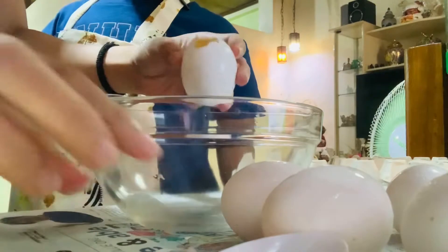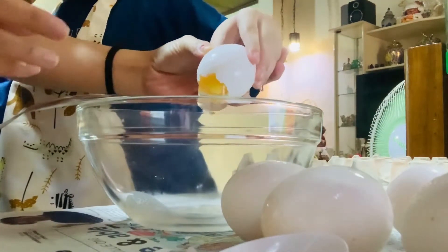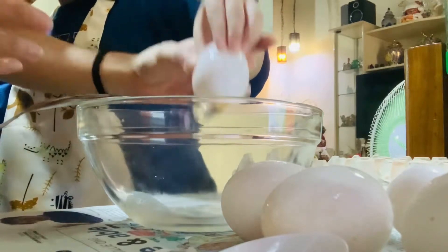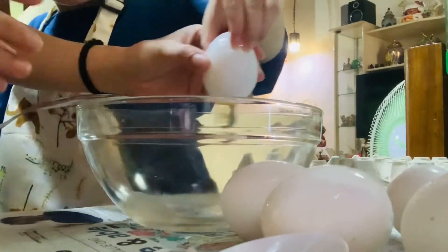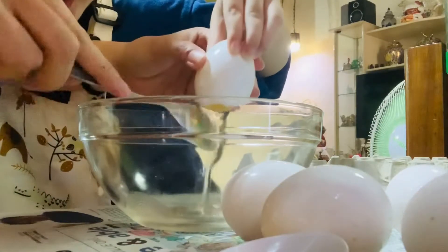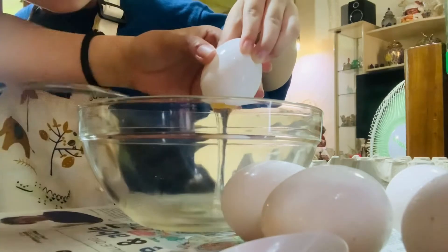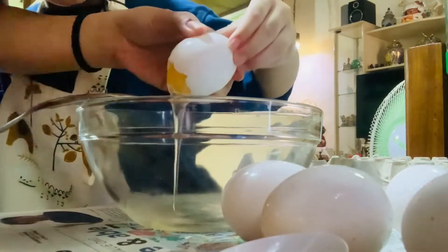That's the egg yolk. Egg yolk? Come back here, yolk. Come here, yolk. You have to go out from there. Wait, wait, wait.